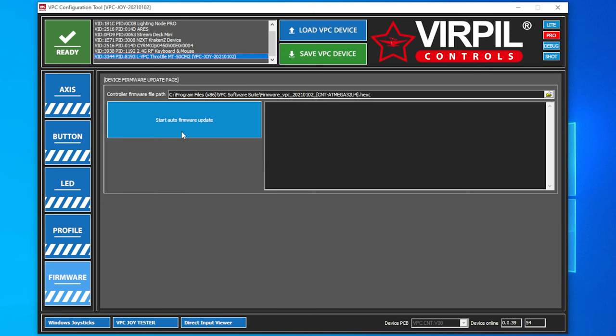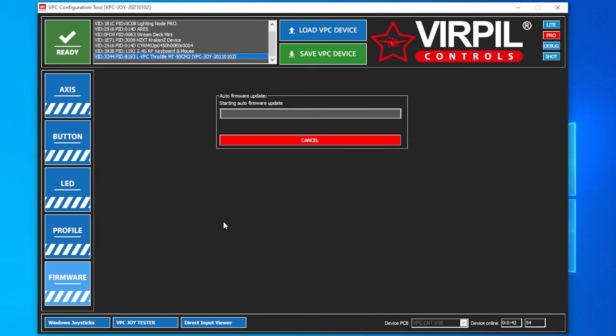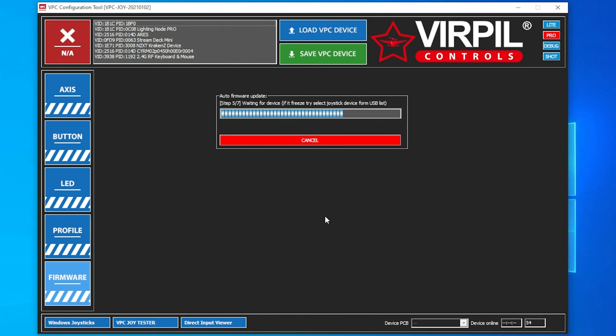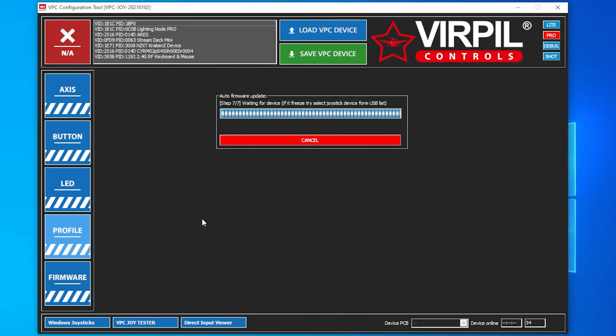It's going to read the device. When you have a new device plugged in, you'll need to go into Firmware and do an Auto Firmware Update. This takes just a minute to go through. Make sure that you don't click off of this or unplug your device while it is doing the update. It may look like it freezes — if so, you may have to reselect your device from the list. Once you update your firmware, you will have to create a new profile.